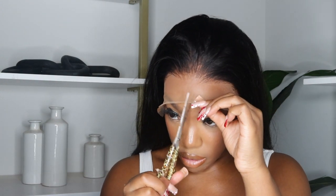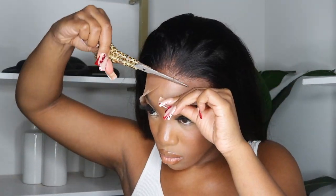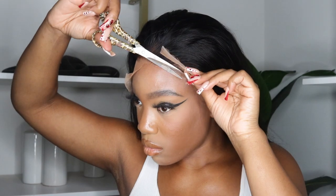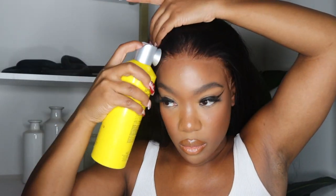I took the scarf off and now I'm just gonna cut the lace real quick. Then just to melt it some more so it's not looking so white, I'm gonna use the Got2B spray. This spray makes such a huge difference when it comes to melting your lace — I honestly don't know what the science behind it is, but it works. So I'm gonna leave that for another couple minutes.